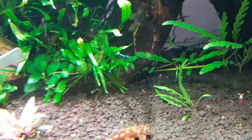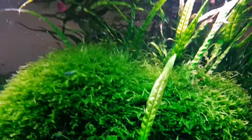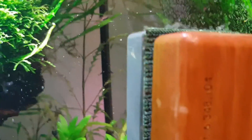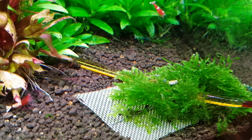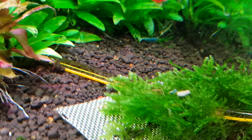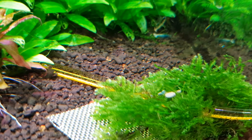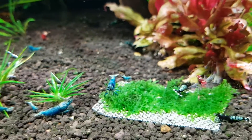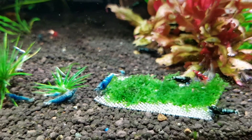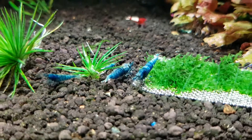Let me just drop an algae wafer in there - there we go. And the shrimp will find it. There you go - a little baby one found the algae wafer and is eating it! So there you go. If you liked my video please like and subscribe and I will make more videos like this in the future. Bye bye!